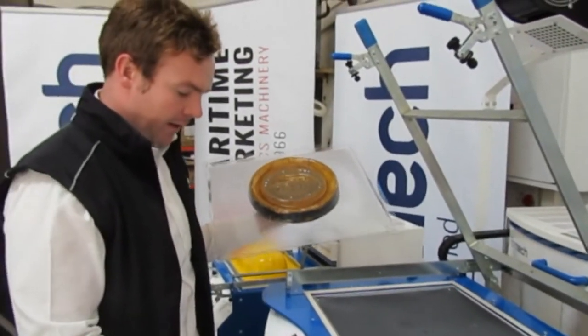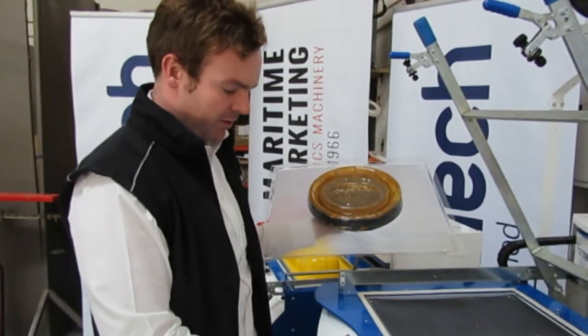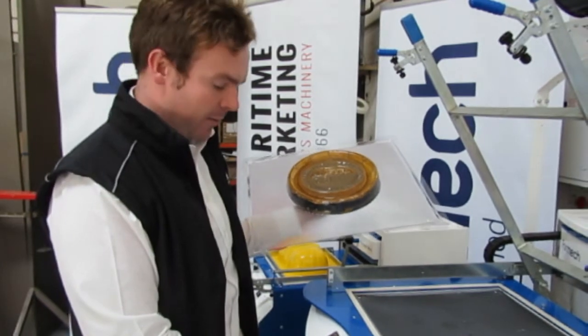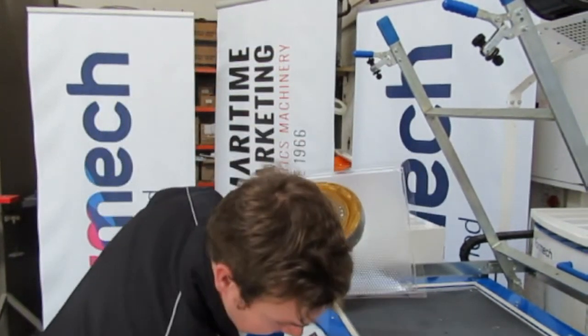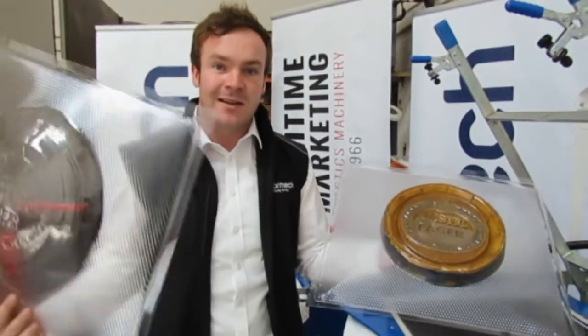The great thing with the Formic machine is you have a couple of different finishes you can use. You can do one where you blow air out, suck it in. It also comes with a fan which helps with the cooling process to fasten it. This is one example where they just blew it out so you can do a couple of different finishes. And as you can see, it's quick and easy.